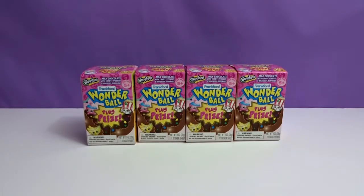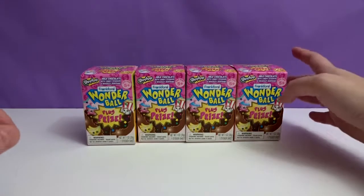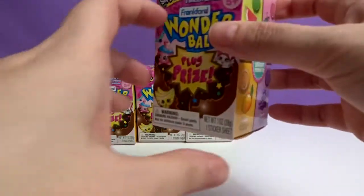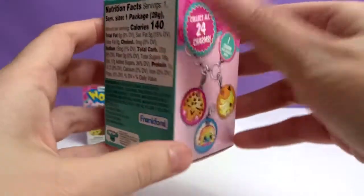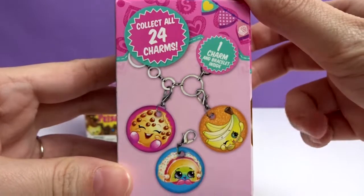Hey everyone, welcome to Awesome Toy Reviews. I'm Daniel, and I'm Krystal. Today we will be opening Wonder Balls by Frank Ford and it is Shopkins. There is a prize inside, candy, and charms.